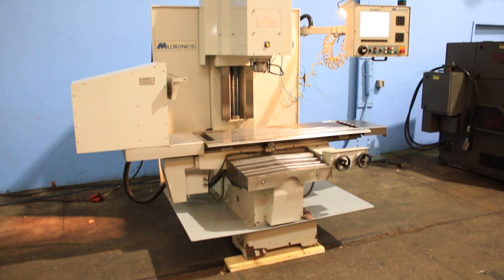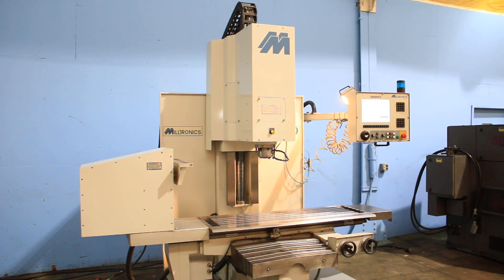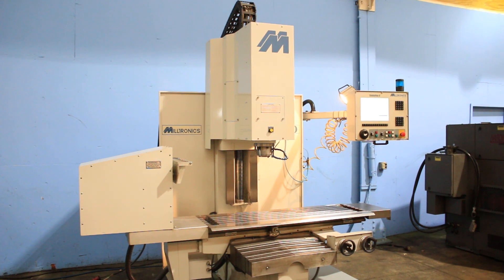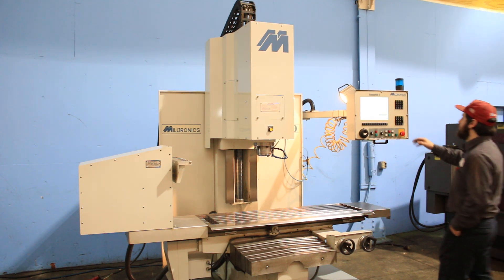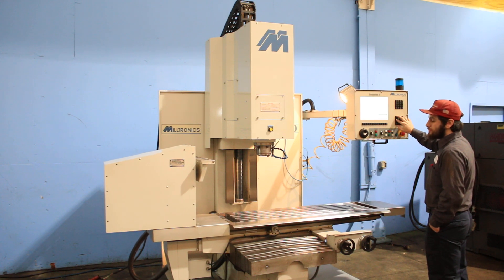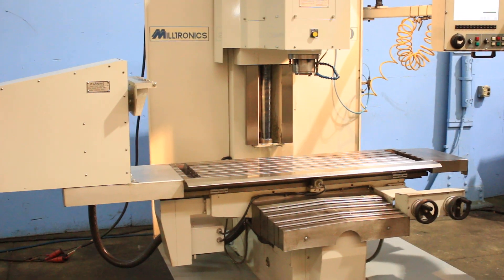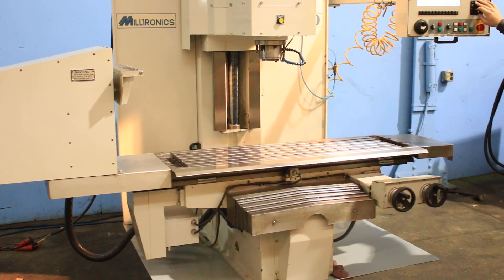We have a Miltronics CNC bed mill model RH20 with a Centurion 6 control. It has a five position pocket pick-and-place tool changer. It has box ways on the Y and Z axis. You also have digital handwheels. The machine comes equipped with Yaskawa servos and drives.